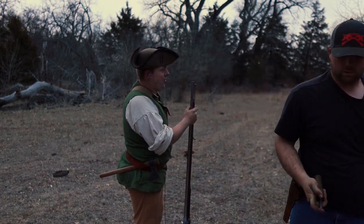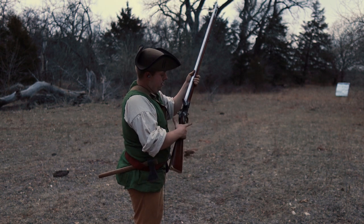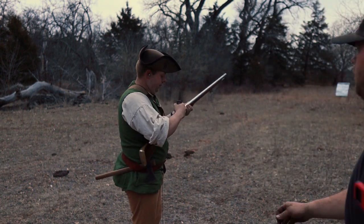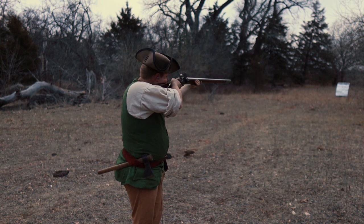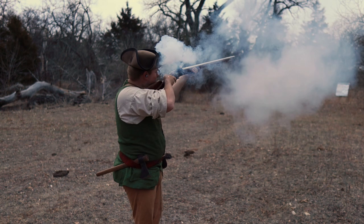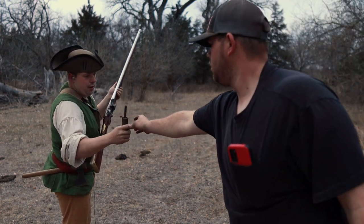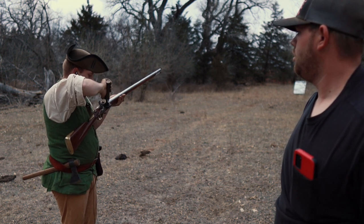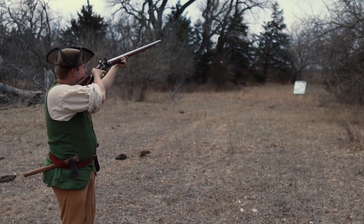Just to show you I'm not cheating — I'm not using a patch or anything. Ball, powder. Ball goes down on the powder. That barrel is piping hot. Round four. Fifth and final round.